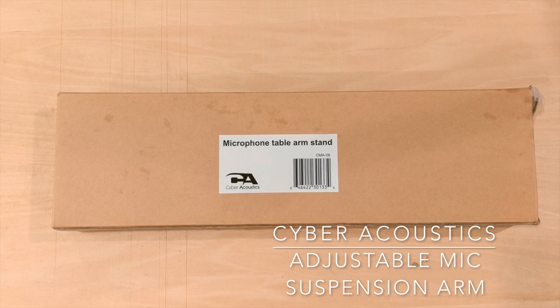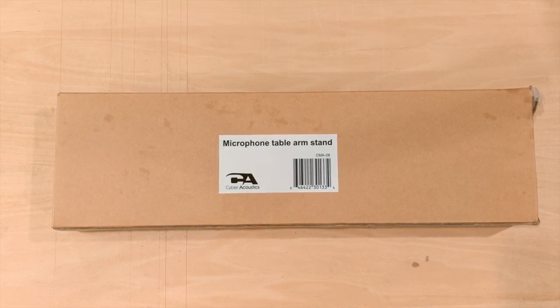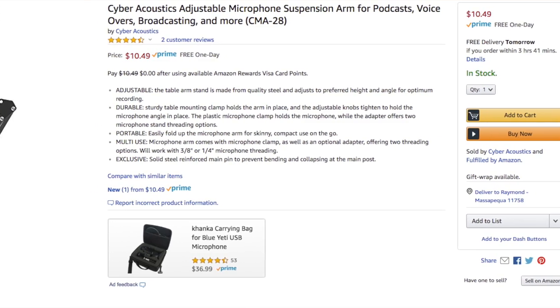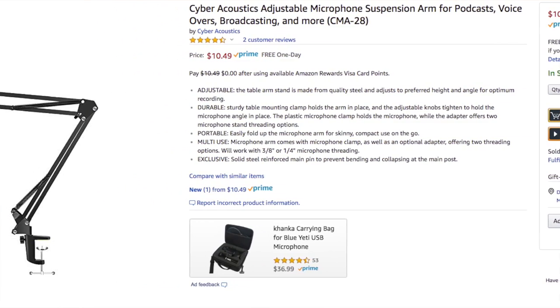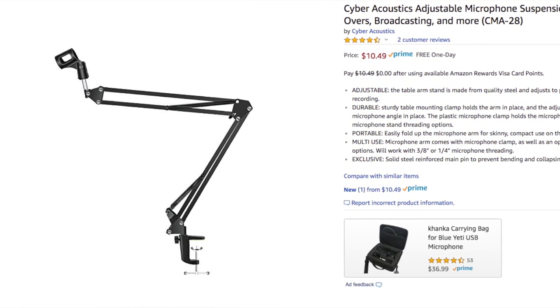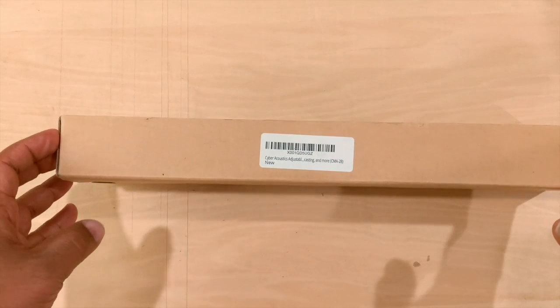Welcome back. You can see it's a microphone cable stand, something I picked up to help me with these YouTube videos. I'm getting tired of unplugging and plugging in my microphone, so I picked this up from Amazon. They had a special — picked this up for about 10 bucks. It's a Cyber Acoustics.